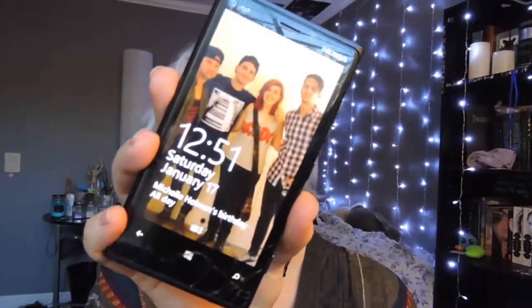I also forgot to mention that it is currently 12:50, so I'll check in in a couple of hours and let you know what I think then.